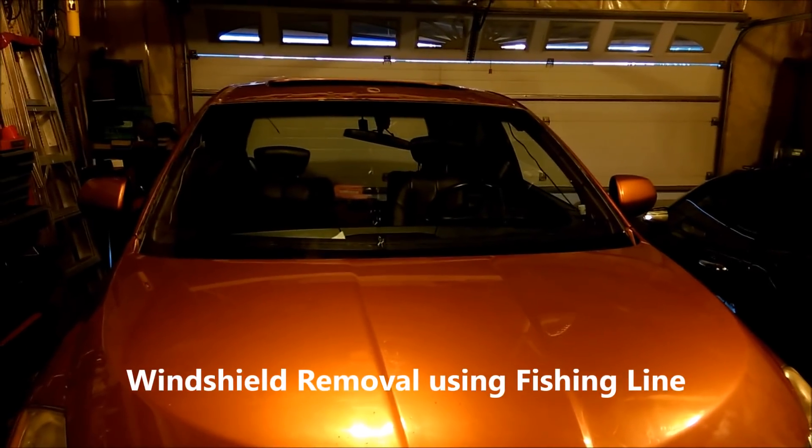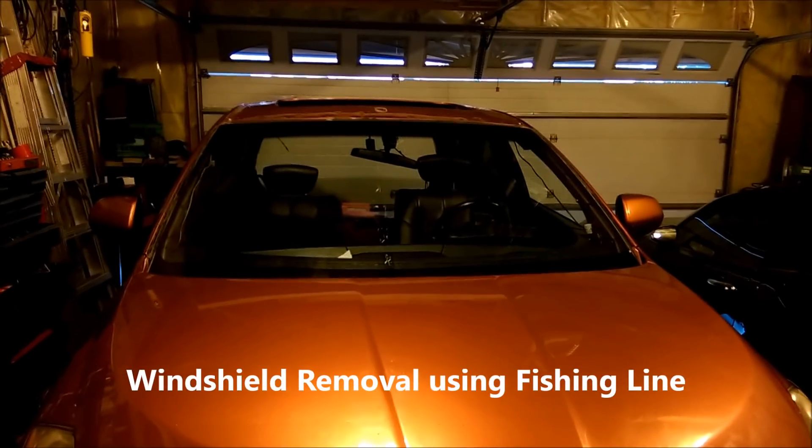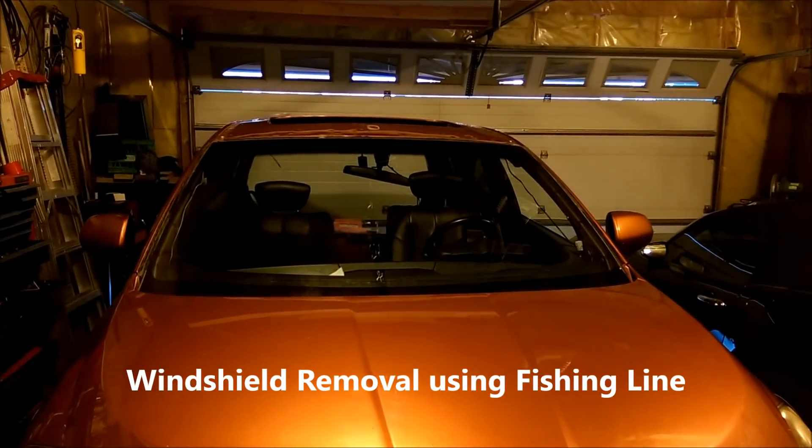Good afternoon. Today I'm going to attempt to remove the windshield from a 2003 Murano. Physically, there's nothing wrong with the windshield. I just need to remove it so that I can pull a panel off the roof and replace it due to hail damage.